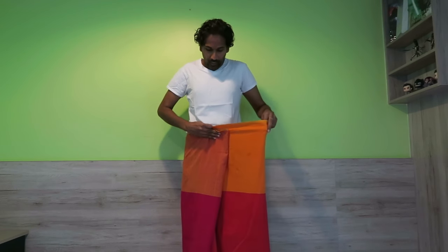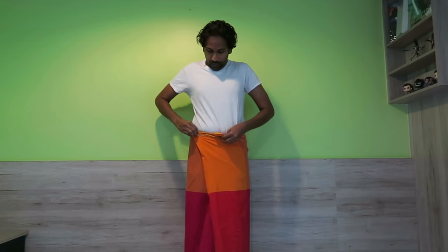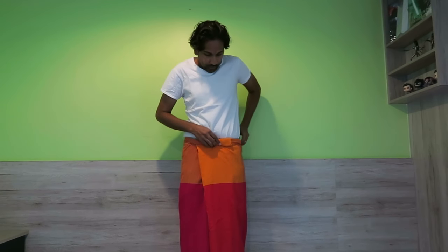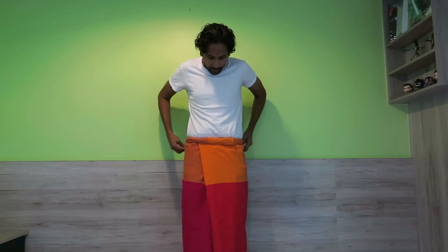Then you're going to create another flap on the other side and just fold it over like that. Very easy. Make sure it's nice and tight, and then just roll. Make sure you go all the way around and roll it up until it's the desired length — however long you want it is fine. And there you go.